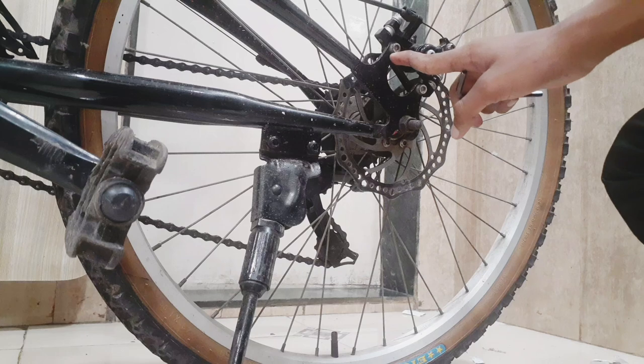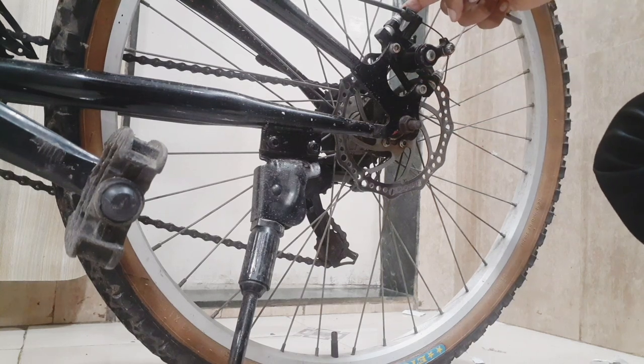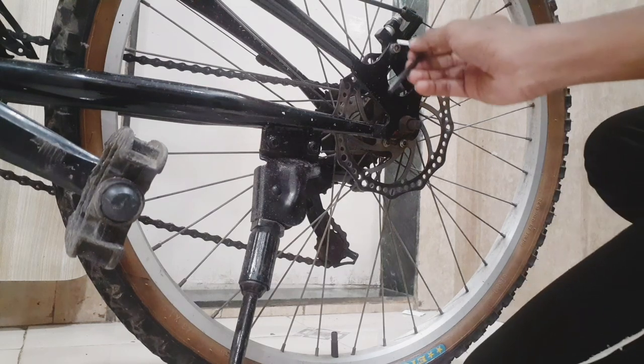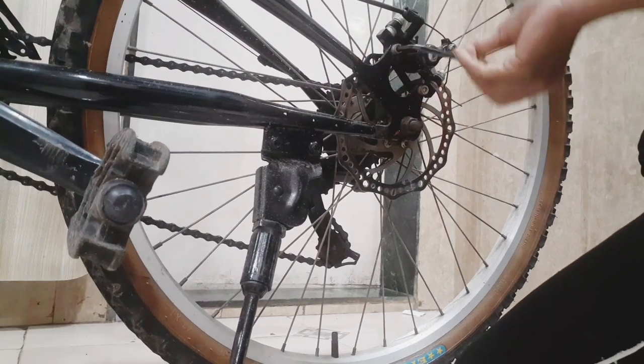Now we will open this nut as you can see. We will never open the top nut so the alignment will stay better. We will only open it from the bottom so that we can clean the pads easily.